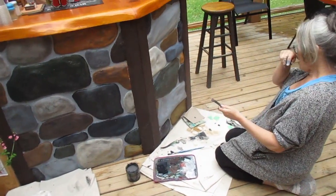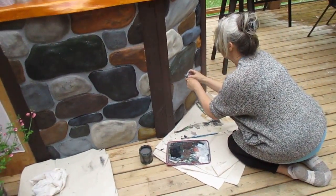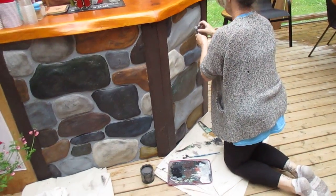What are you doing there, Wendy? Right now I'm just sort of like speckling. It looks good. They look like real rocks now. Oh, it's just different colors on it. Wow, it's amazing.